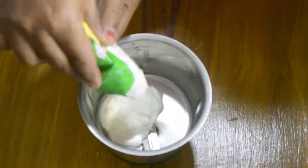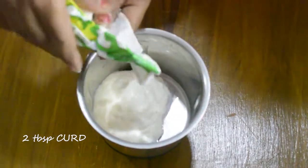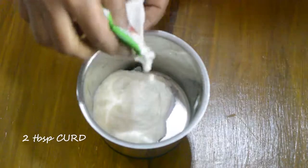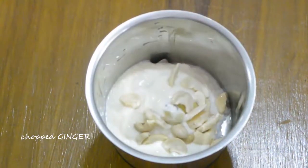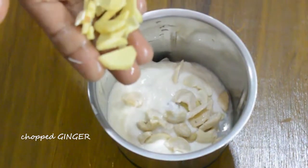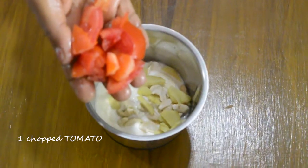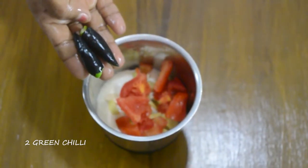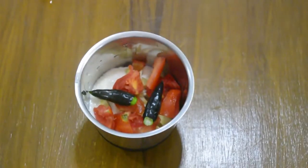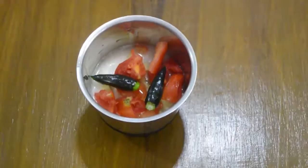Now take a grinder and add 2 tbsp curd, 10 to 12 cashew nuts, some chopped ginger, 1 chopped tomato, 2 green chillies, and 1 tbsp water and make a paste.